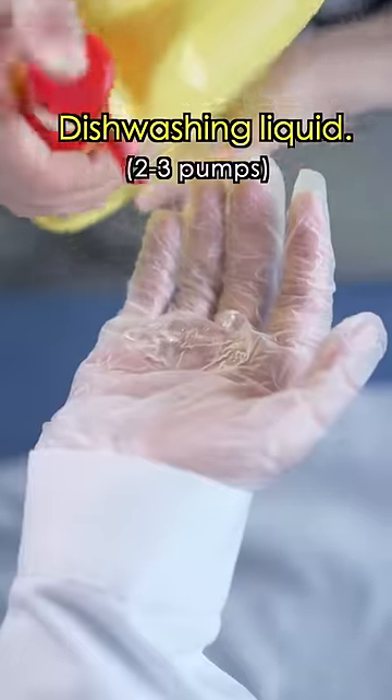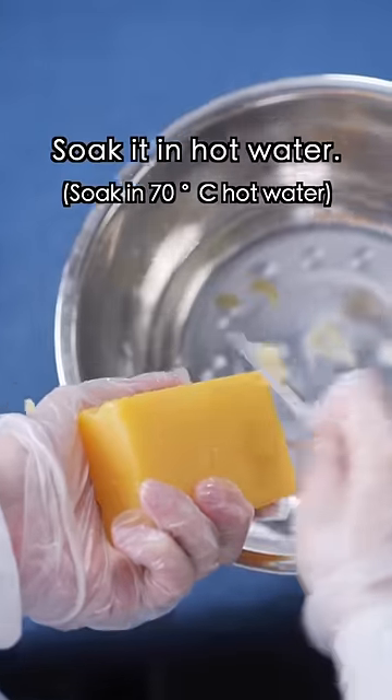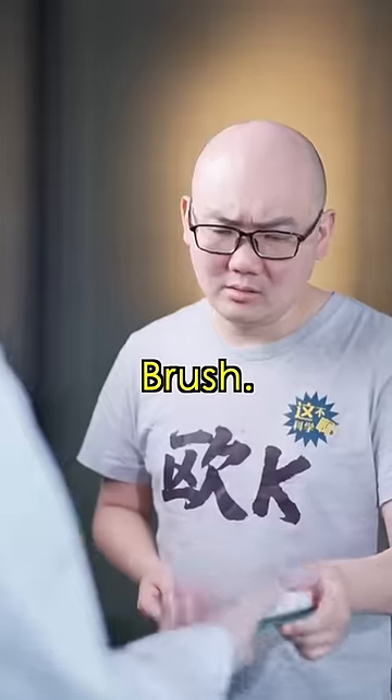Dish soap — rub it in. The oil will emulsify and disperse. Soak it in hot water. Then use alcohol, and gently brush.